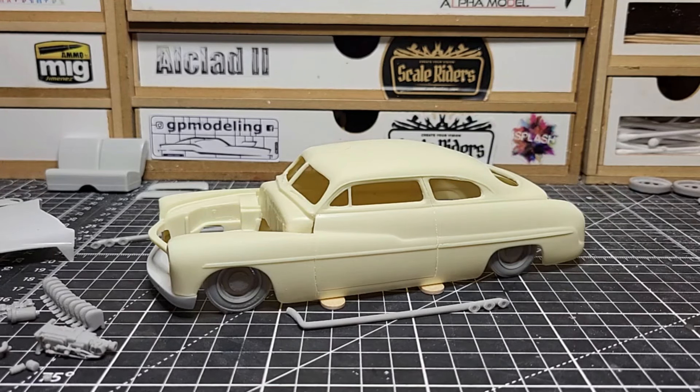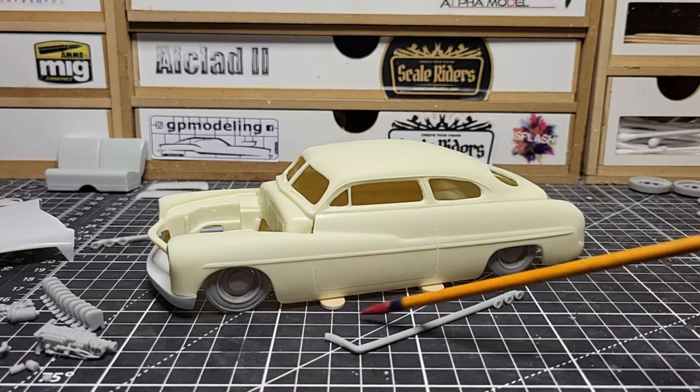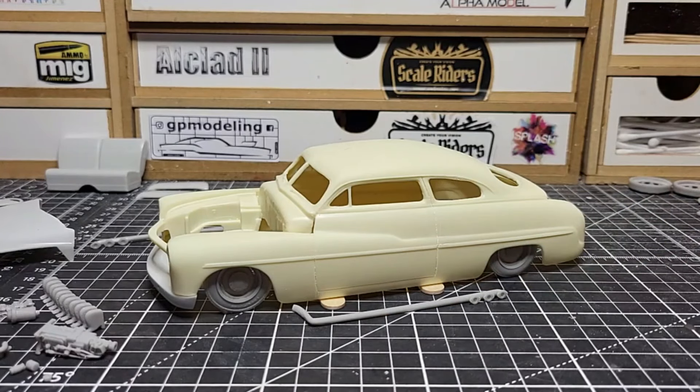So this is kind of the stance we're going for. I might want to raise it up just a tad bit because I do have these side pipes going on here and they don't really fit. So the stance will be raised up just a tad bit more so the exhaust pipes can fit in there.